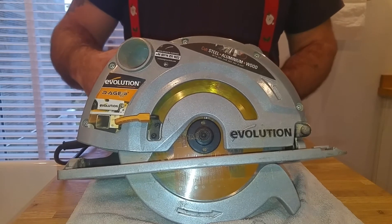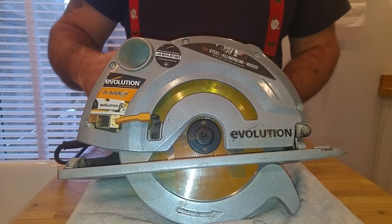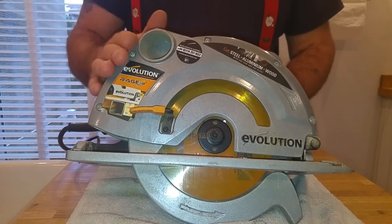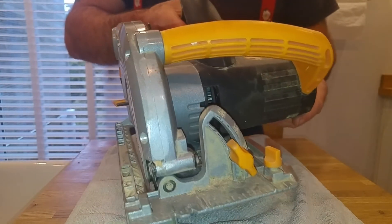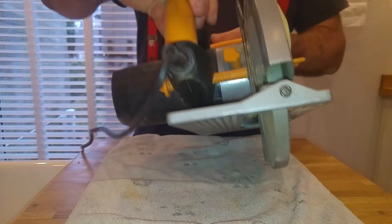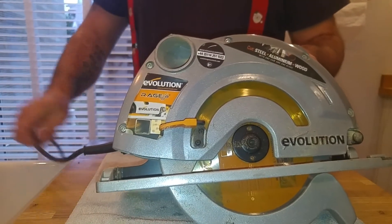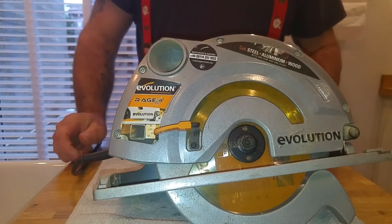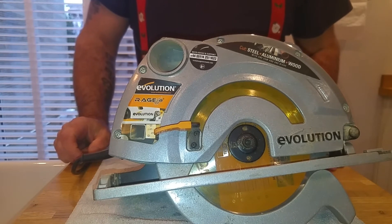The saw itself is not a soft-start saw — when you pull the trigger, that's it, bang, it's on up to full speed. But it's been great. As you can see it's rotten, proper dirty off the jobs, but the saw itself has been faultless. The cable on it is about six foot in length, and it's plenty enough — we use a flexible extension if we need any more, but very seldom we do.